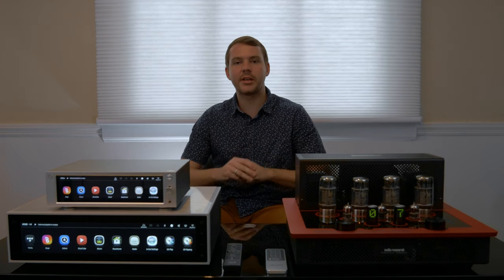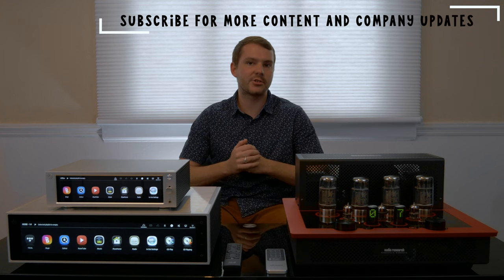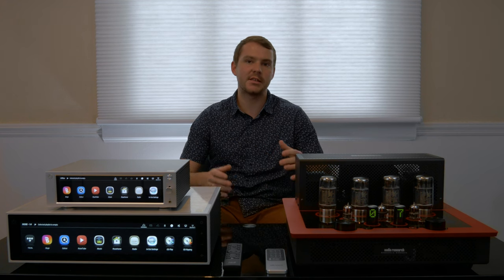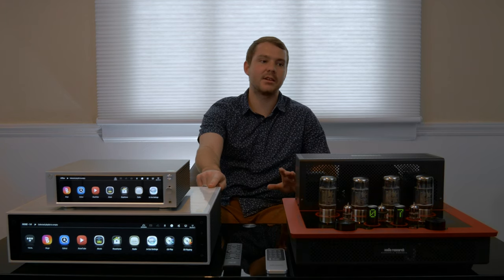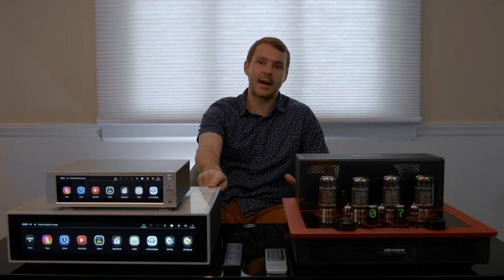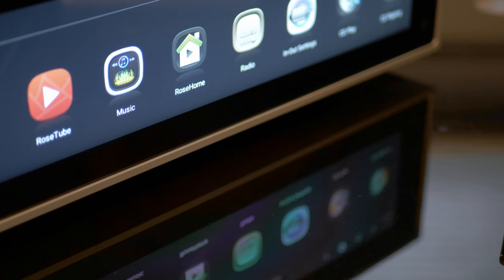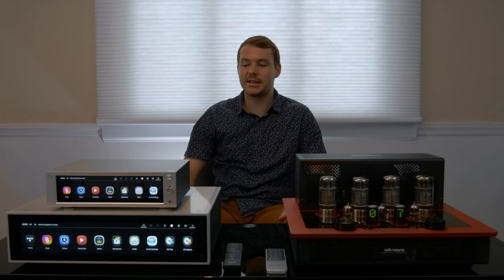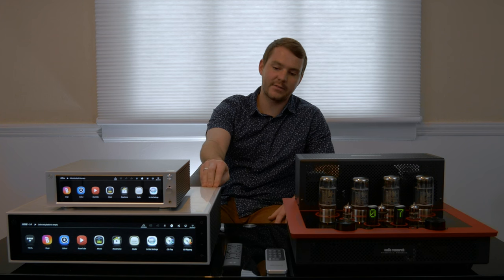A few weeks ago when we were getting ready for Expona, Mike and I were coming up with a list of manufacturers that we wanted to visit and products we wanted to see. The number one on that list was the RS-150, and I got to tell you, it did not disappoint. We spent a lot of time in the Hi-Fi Rose room learning about the product, listening to the product most importantly, and ultimately we decided we had to have this in our showroom. This is the RS-150.